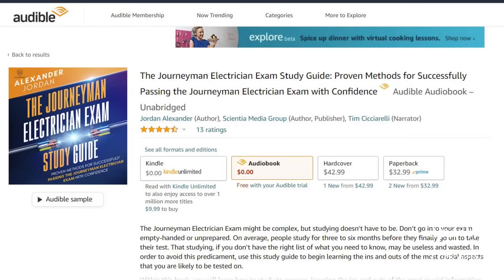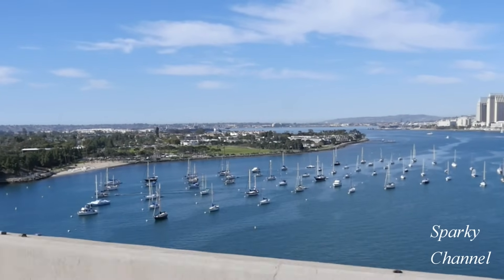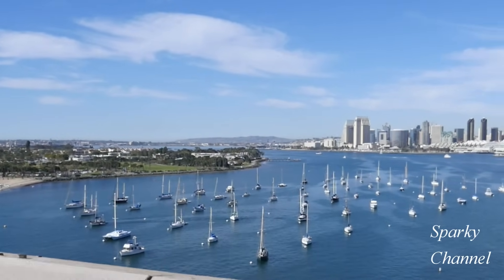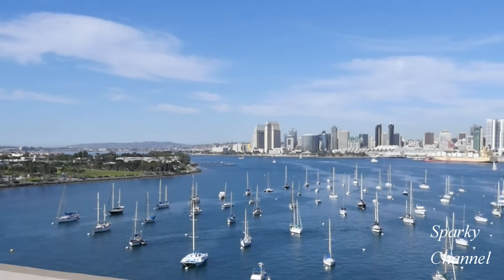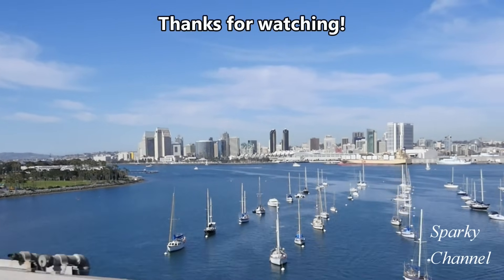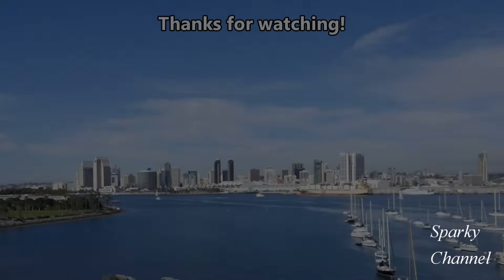Thanks. I hope this video was helpful. I'll see you next time.